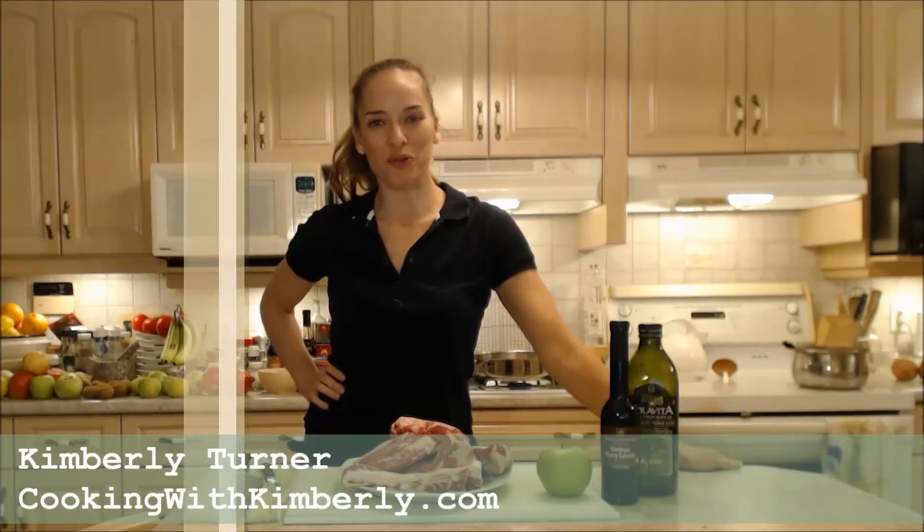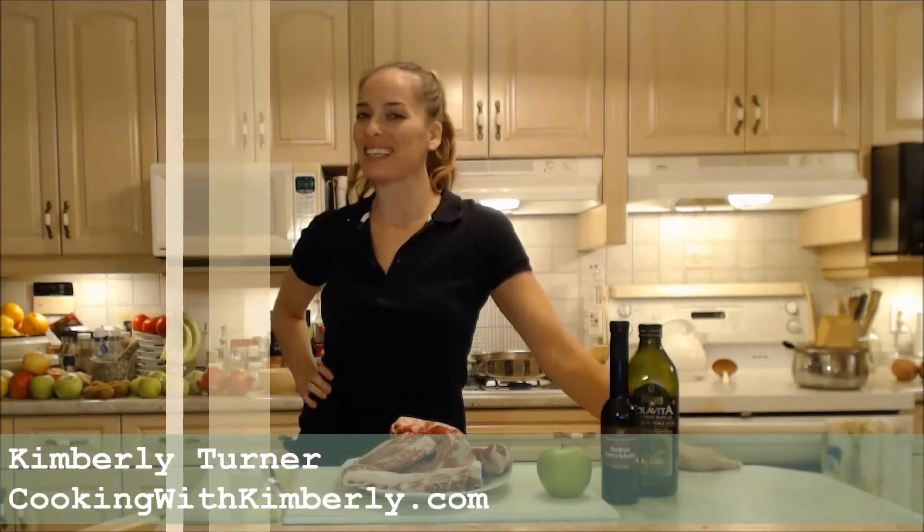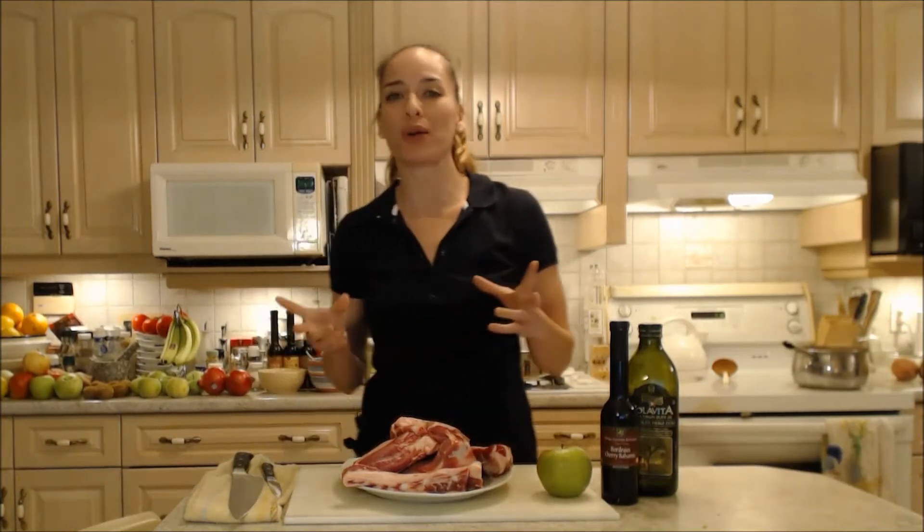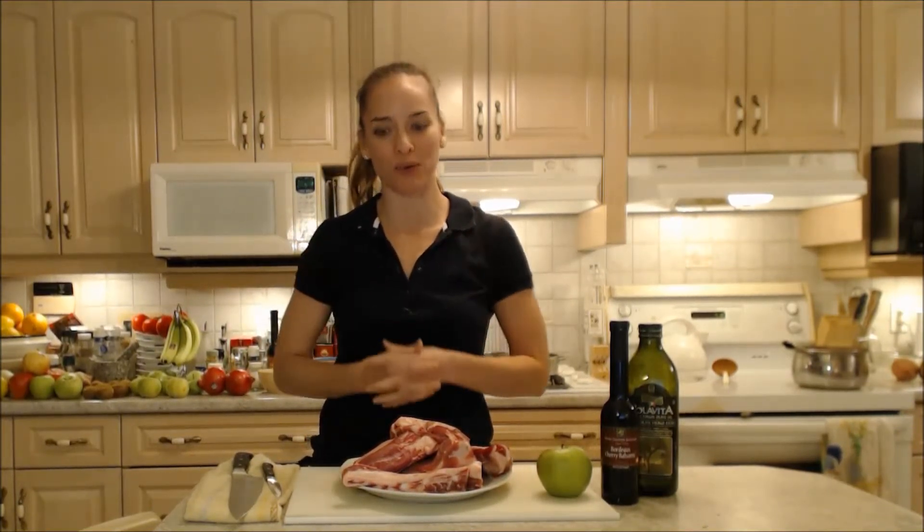Hi everybody, I'm Kimberly Turner from cookingwithkimberly.com and tonight I'm going to show you a super tasty recipe for how to braise Napa Valley Bordeaux Cherry Balsamic Pork Breast Bones.